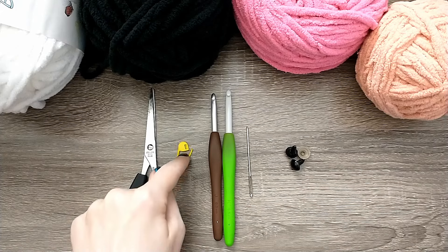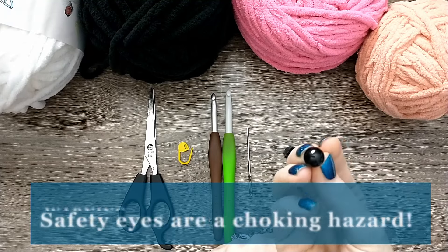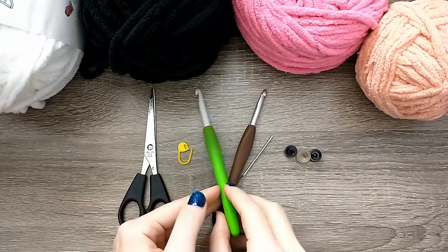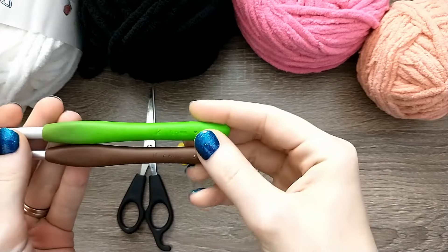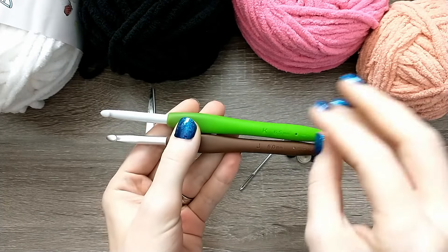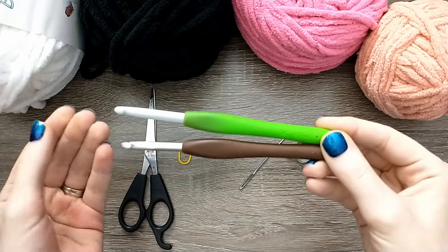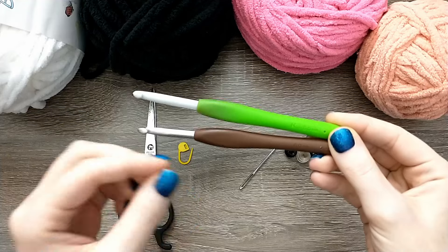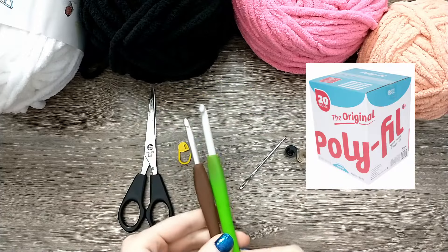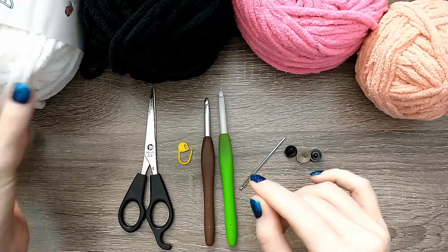I've got a pair of sharp scissors, a stitch marker, a tapestry needle, safety eyes — I'm using 12 millimeter safety eyes today. And then I've got two crochet hooks, just because I get a lot of comments about how they use the same hook I suggested and it didn't work out well. I've got a size six and a half and a six, and working with Bernat yarns I will go back and forth between these. Really you need whatever hook crochets tight stitches so that you're not seeing stuffing through the plushies. And the last thing I'm going to be using is stuffing.